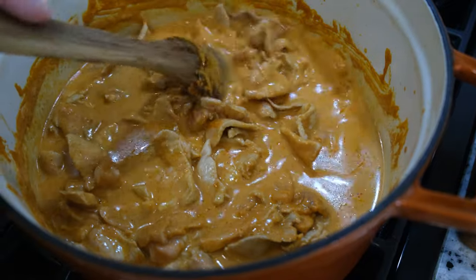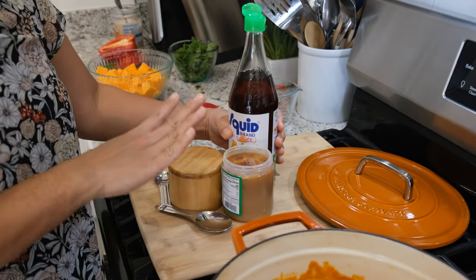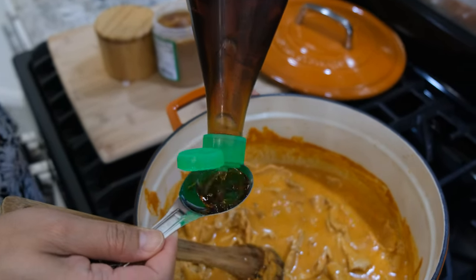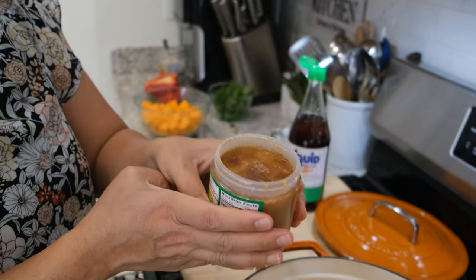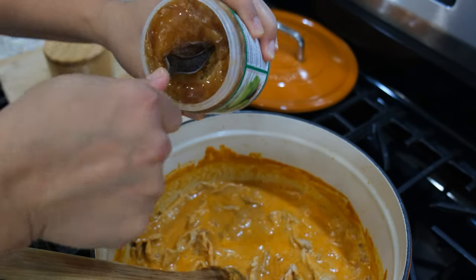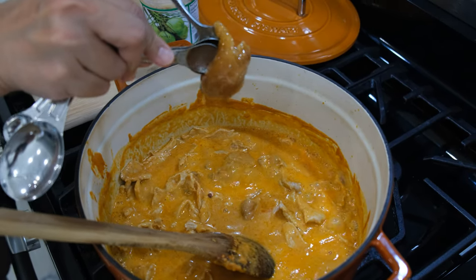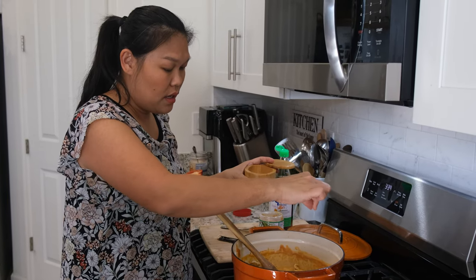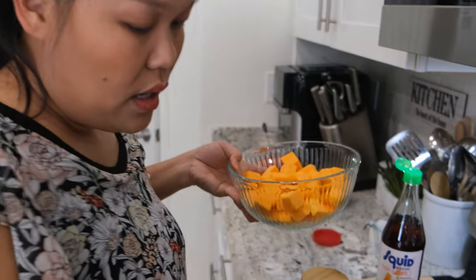Give everything a mix again and make sure it all comes together well. Now the pork is only halfway done. We're going to add the seasoning — only three seasonings because the curry is already really, really tasty. I'm going to put one tablespoon fish sauce, one tablespoon palm sugar to balance all the saltiness, and about one full teaspoon of salt — just use a little bit at a time because the curry inside is already salty.